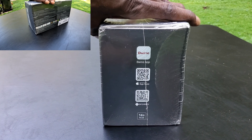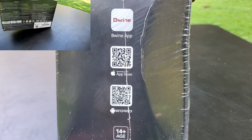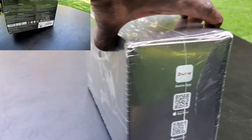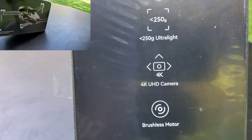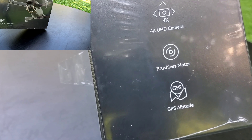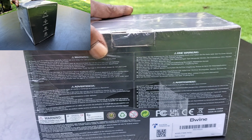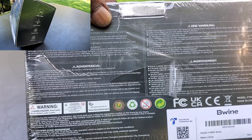As you can see, there are the QR codes where you can download the app from the Apple Store or Android. And of course: 250 grams, 4K camera, brushless motors, as well as GPS altitude hold. That's the back of the box — you need to pause it and go ahead and check it out.